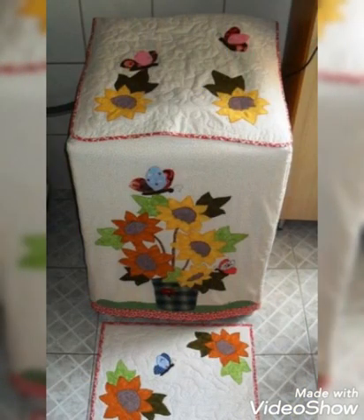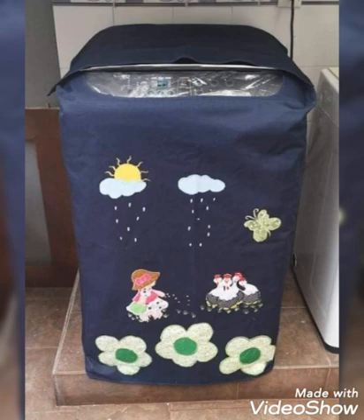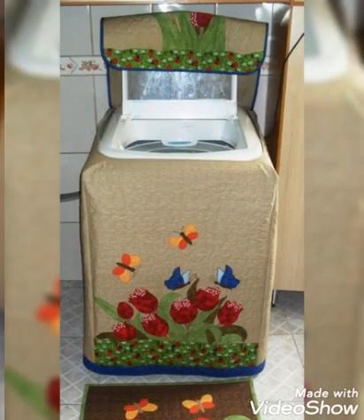Hi viewers, welcome back to my YouTube channel. Today in this video you are going to see different types of DIY handmade fabric sewing machine cover designs and ideas. You can make these amazing and different sewing machine covers with beautiful color combination ideas. If you like these ideas, you can encourage me by subscribing to my channel, liking my videos, and sharing them with friends and family.